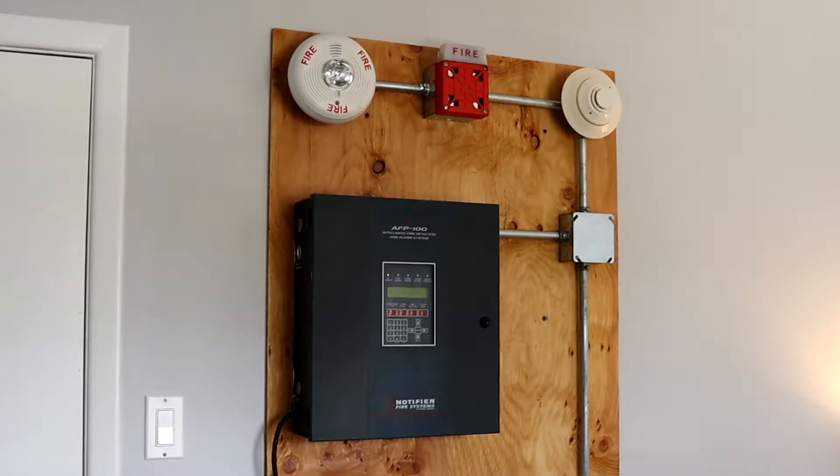Hey everyone, this is GentexGuy here, and this is going to be the third system test with my Notifier AFP100 addressable demo board system, so let's get started.